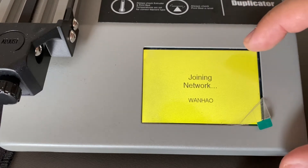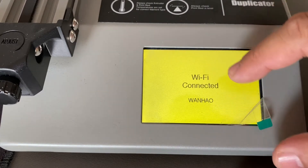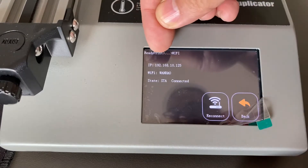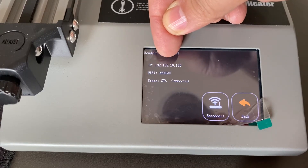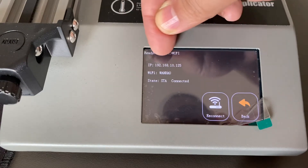The printer is now connecting to your network, to your router Wanghao. We find it connected — you can see the logo. Now you have the IP address here. This is very important — you can record it: 192.168.10.125.